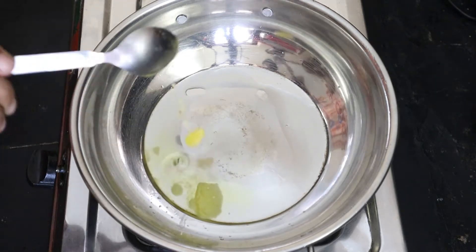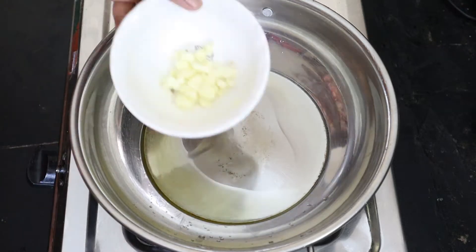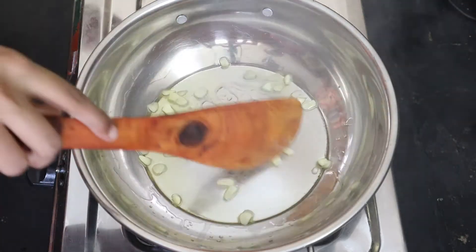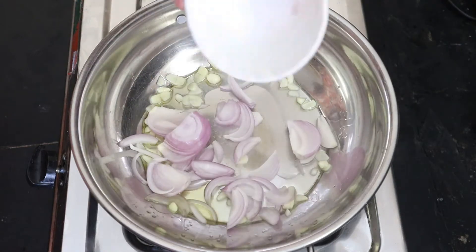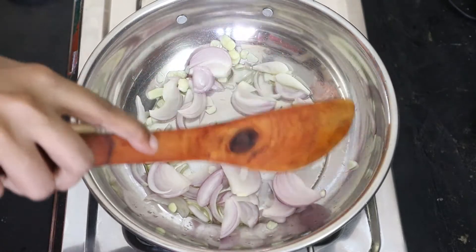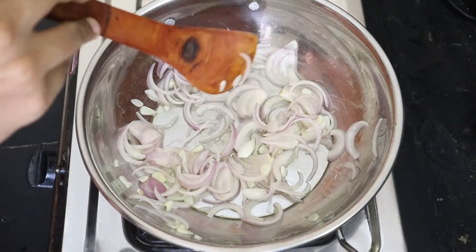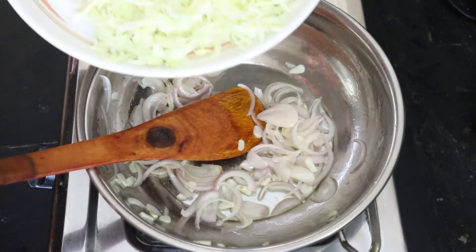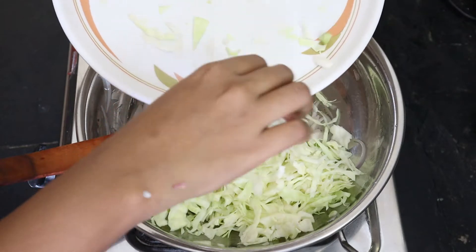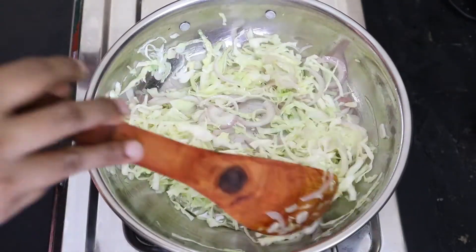Add it to your flavor. Put the garlic in the heat and cut the garlic. Put the garlic in the light. Put the cabbage in the heat and add the cabbage. Put the vegetables in the water. Let's add a little bit of carrots.